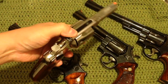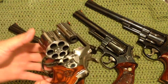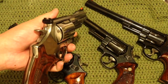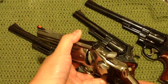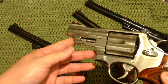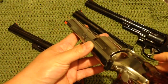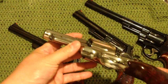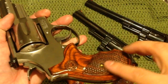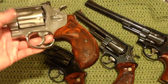Moving on, I wound up getting the 629. This one is a newer one — you can see the key lock, the ugly key lock, but that doesn't bother me much. It is a frame-mounted firing pin, as some people freak out about, even though the Colt Python's been doing that since 1955. It's a stainless gun — actually stainless, although it looks like nickel — and it's been highly polished. Shooting 44 Specials in this one is absolutely fantastic. The grips are not bad, although I'll be looking for more traditional grips.